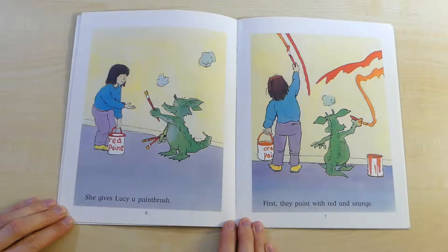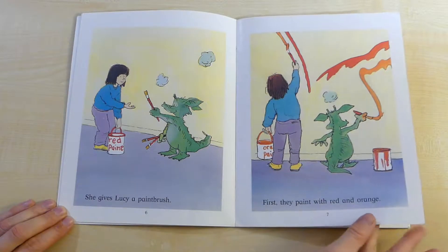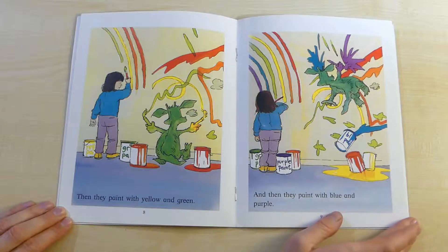First they paint with red and orange. Then they paint with yellow and green. And then they paint with blue and purple.